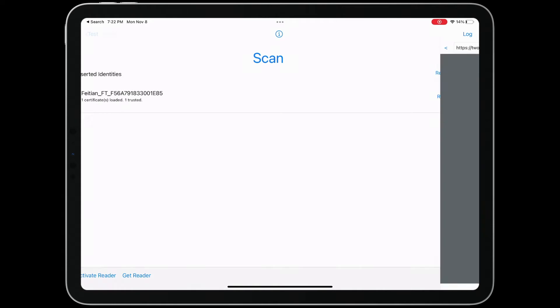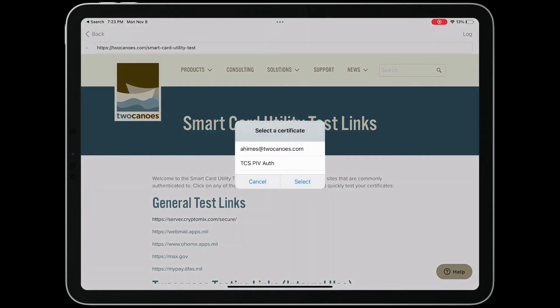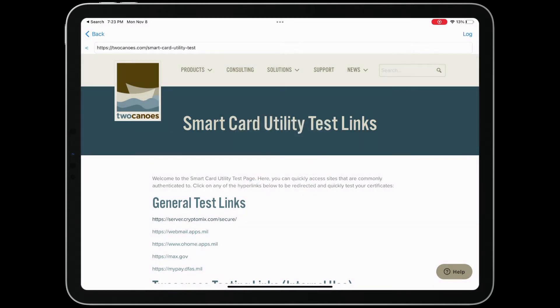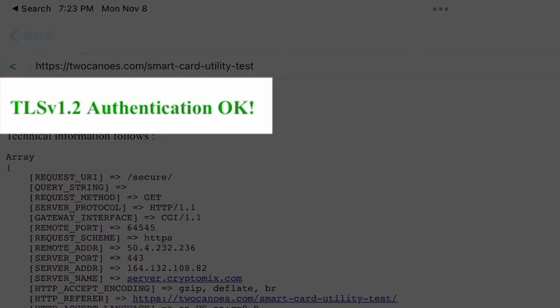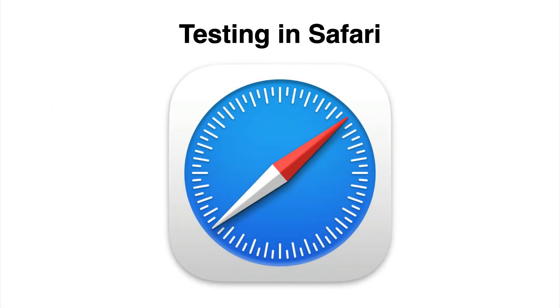Tap Test and tap the first link to open the test website. When you're prompted to select a certificate, verify the reader is turned on or plugged in and your Smart Card is inserted. On successful authentication, you'll see a success message at the top of the loaded webpage. If that works as expected, open Safari and try accessing some websites you know work with your Smart Card.